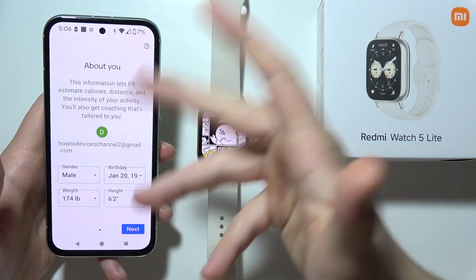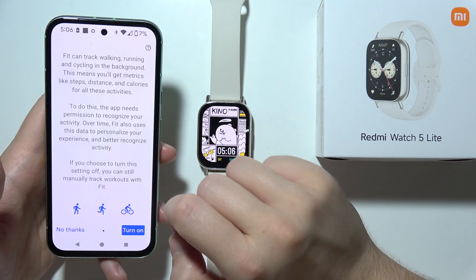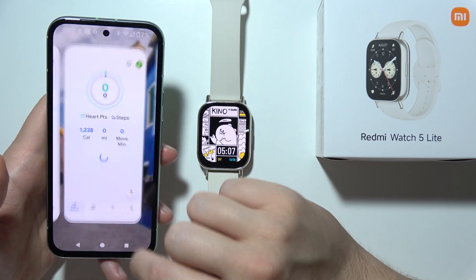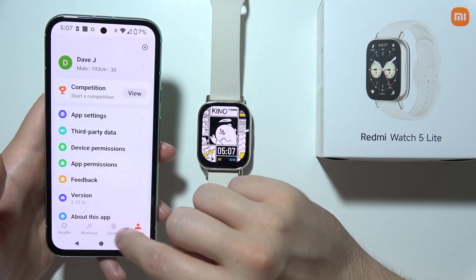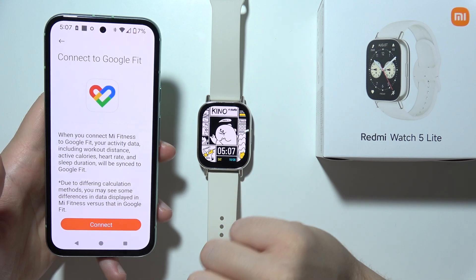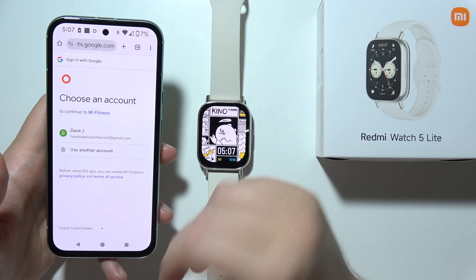Select that account, accept all the data, and complete the base setup screen. Then go into the profile, open third-party data, click on Google Fit, and tap Connect. You will be redirected into the browser.